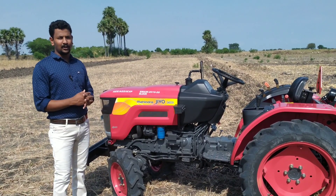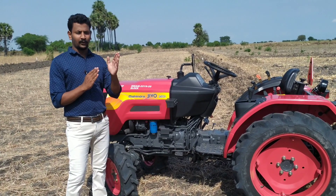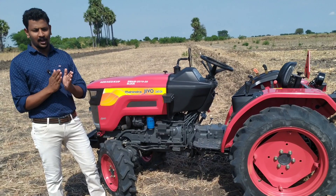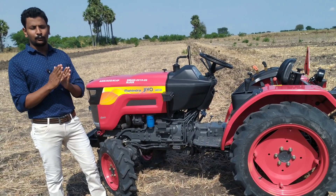There is a Mini Tractor segment of the 3 Tractor. There is a 245 Di, there is a 24hp. There is a 2WD, 4WD, there is a 225.